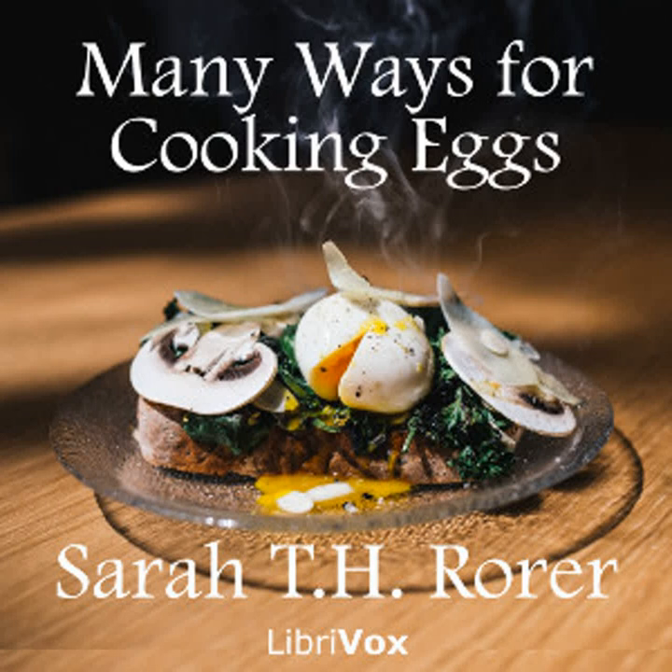Eggs on a plate: Rub the bottom of a baking dish with butter. Dust it lightly with salt and pepper. Break in as many fresh eggs as required. Stand the dish in a basin of water and cook in the oven five minutes or until the whites are set. While these are cooking, put two tablespoons of butter in a pan and shake over the fire until it browns. When the eggs are done, baste them with the brown butter and send to the table.